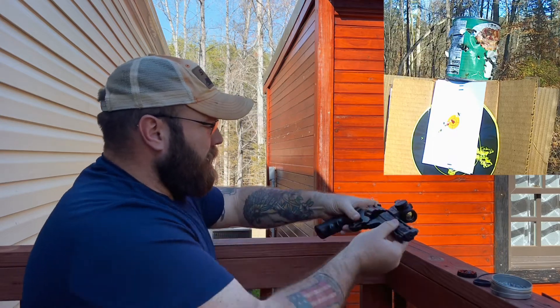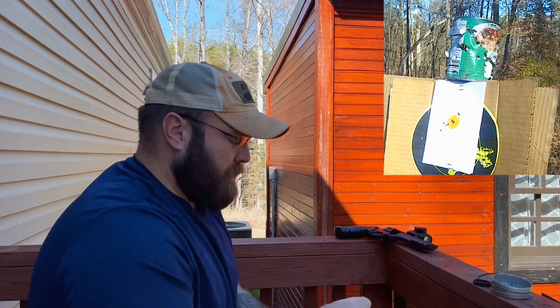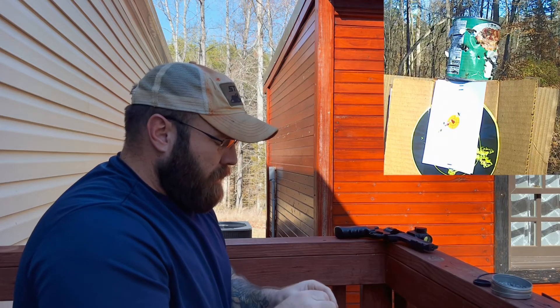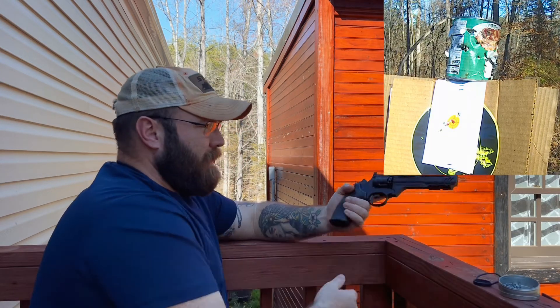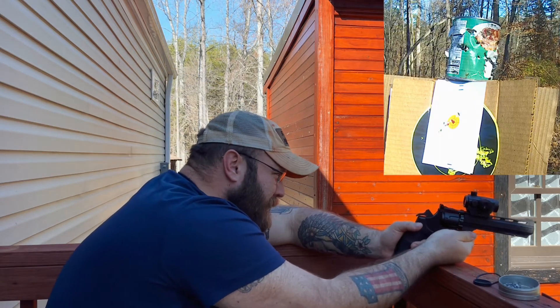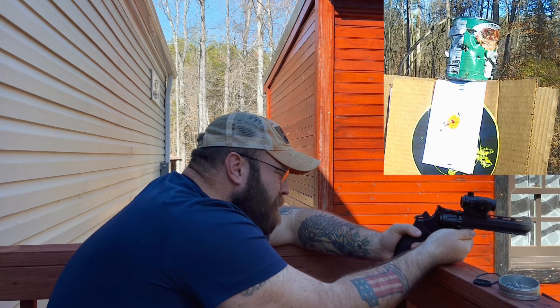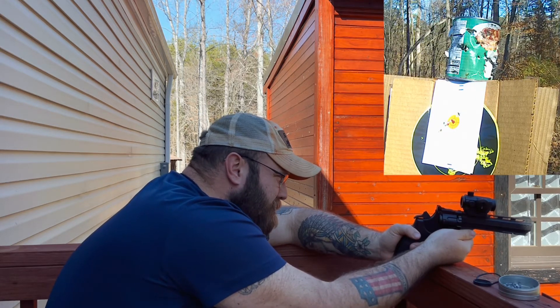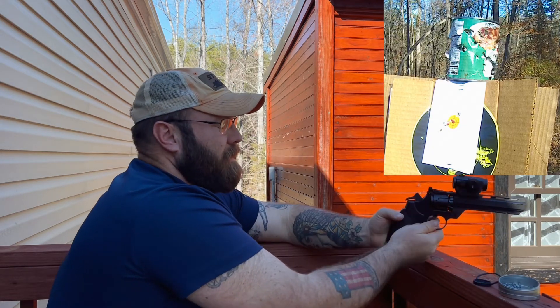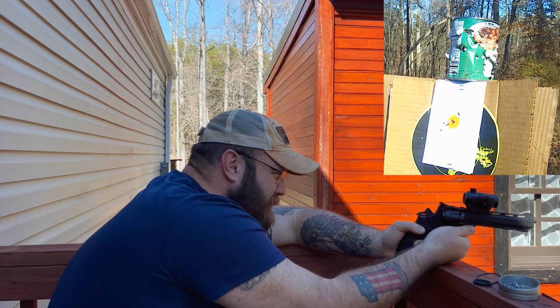I haven't shot it in a while, so hopefully the CO2 has held its pressure. I like this pistol pretty good. I want to see if I can hit that can. I can't remember the last time I shot this or even what it was zeroed at, honestly. Found my dot and I'm shaky. I know I'm shooting a pistol wrong, but it's whatever.